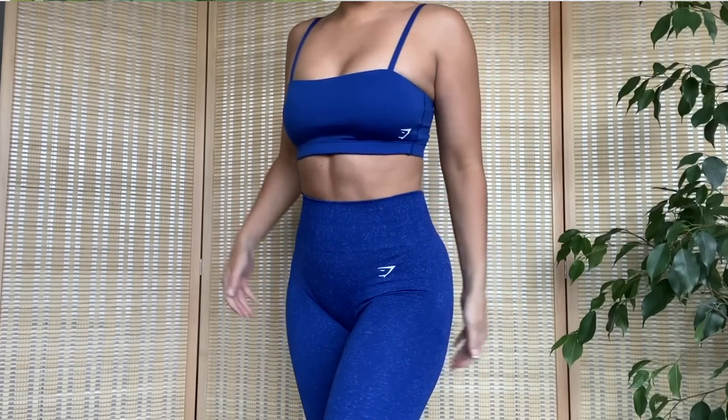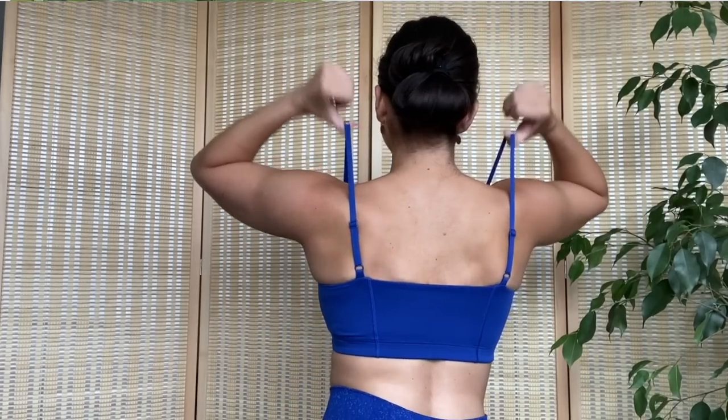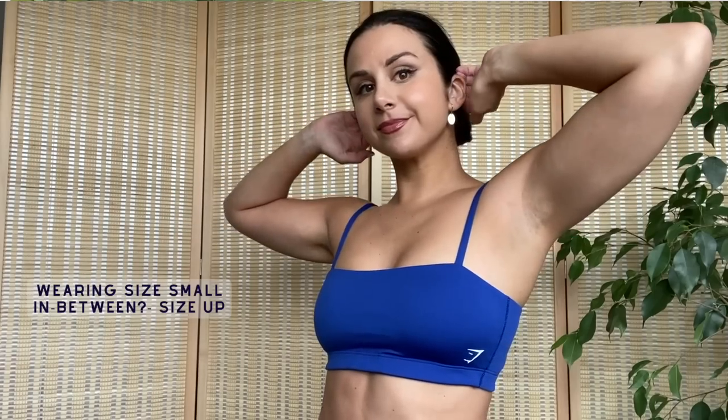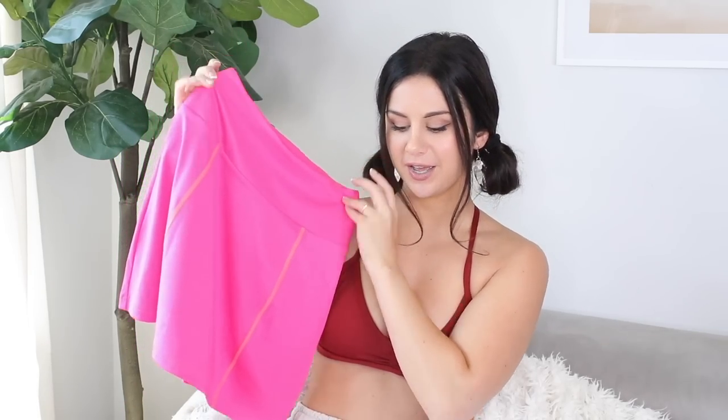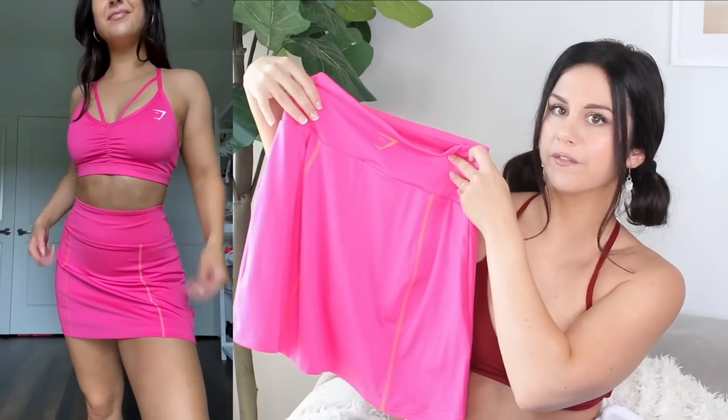Check out the new bandeau that just dropped — same exact color. I've always been a fan of the bandeau because you have adjustable straps, a little more support. Now let's chat about the sport collection. These pieces actually released a few weeks before the rest of this haul. We have the sport skort in bright fuchsia, and then three active dresses in white, blue, and black.